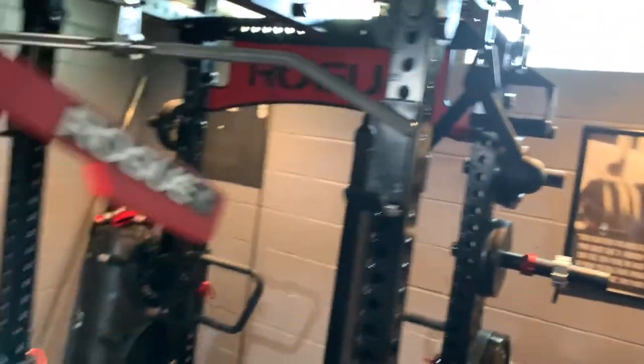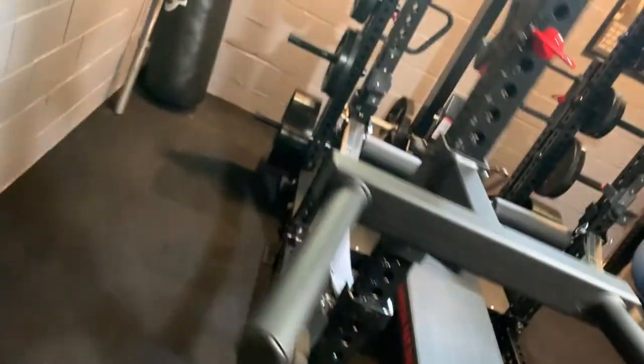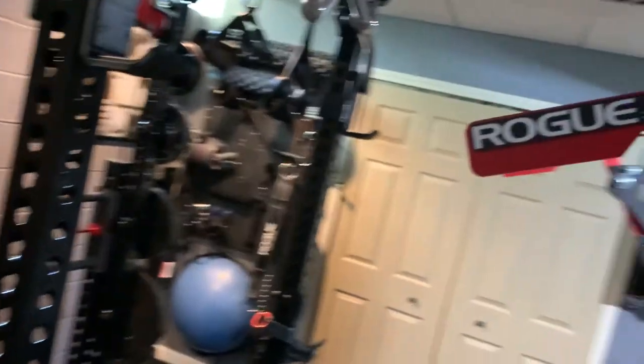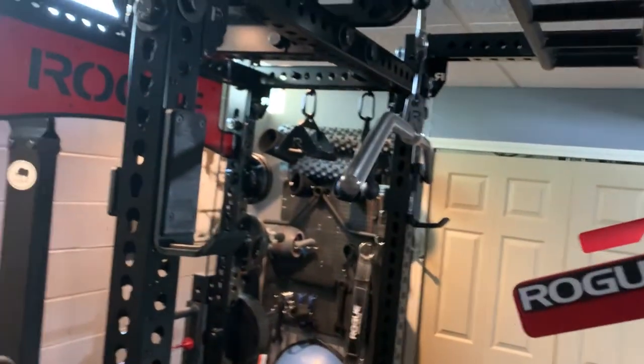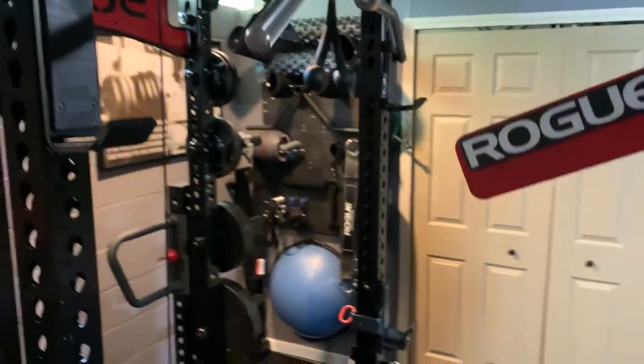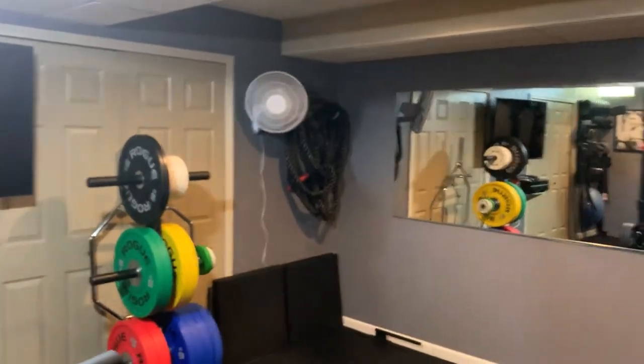I think that's about it for my gym tour with all the equipment that I have. If there are any questions, please let me know. If you want to see any more detailed reviews or views on something, let me know — I could do more walkthrough videos on how to utilize the equipment or what I like about each one. Thanks for watching, appreciate it.